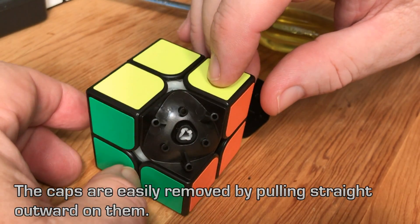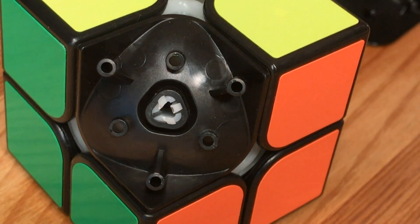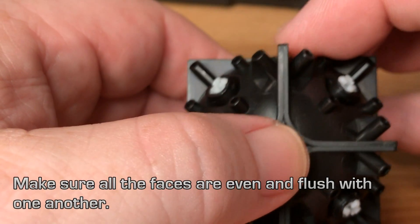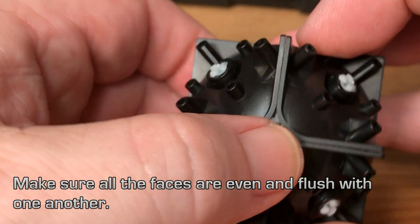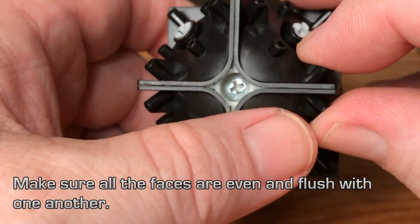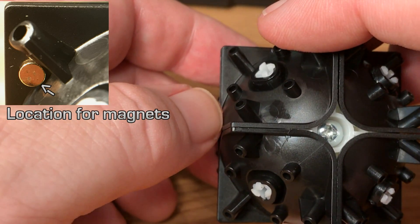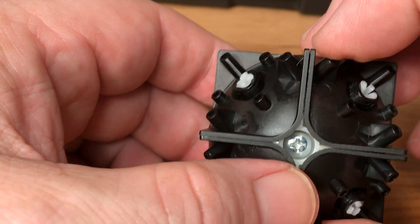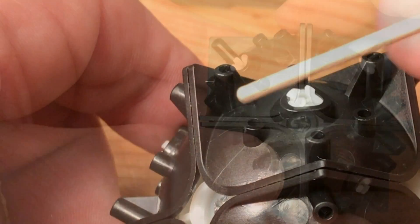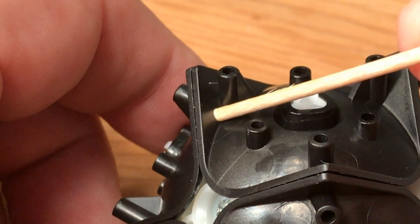Disassembly is very easy. You have the corner caps which pull straight off. There are three outer poles that hold a post, three inner posts, and then a center column — a total of seven little posts and columns holding the cap in place. We inspect to make sure all surfaces are flush and even, which helps our magnets align to each other. Here I'm showing with my stick exactly where the magnets are going to be placed — you can see this little nook where the magnet fits comfortably.